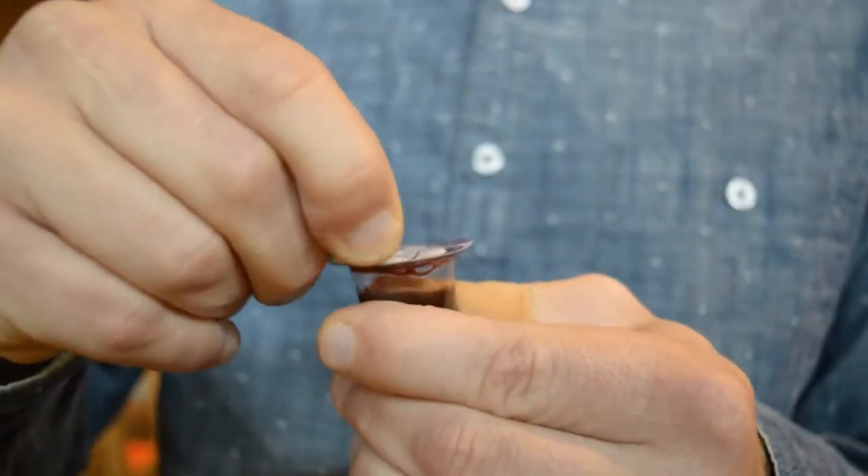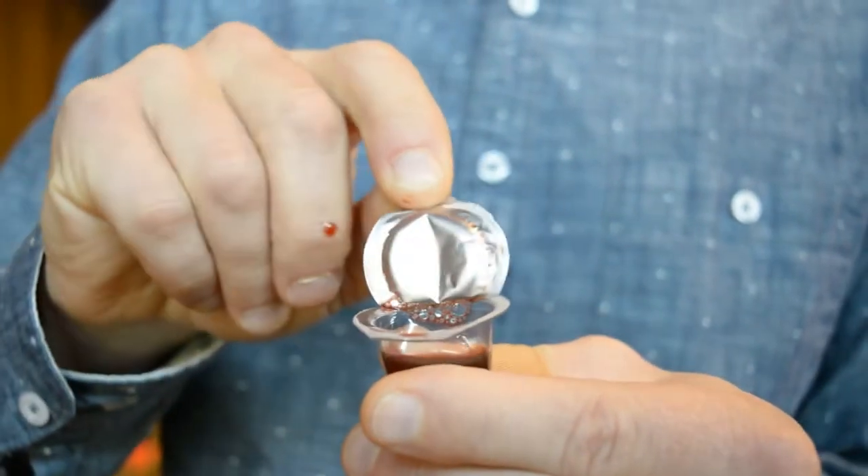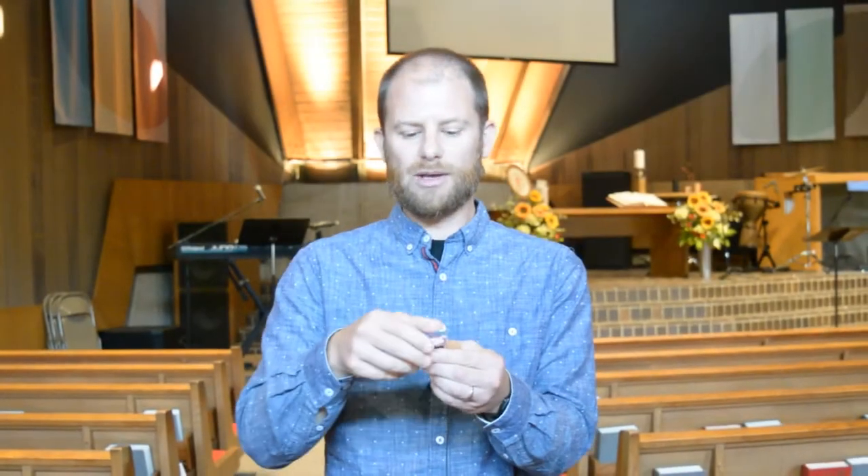Once you're done with the wafer, you can peel back the second flap to drink the juice. If it's helpful, maybe even before we do communion you can get that top flap started. Or if it's just too much rigmarole, you can bring your own piece of bread, or just do the juice and skip the wafer if the top layer is too hard to peel. That's fine too.